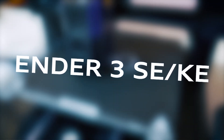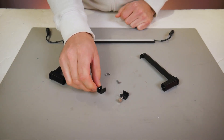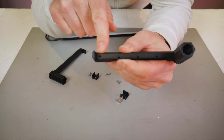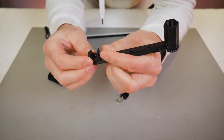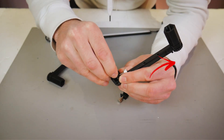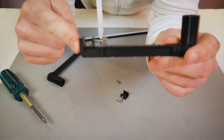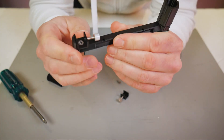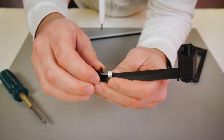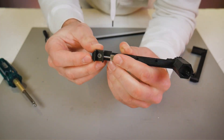The first application we'll start with is the Ender 3 SE and KE. These frames are identical so the process is the same. In your kit you'll receive two plastic brackets, two countersunk flathead screws, and two aluminum clamps. The clamps get attached to the brackets with the flathead thread forming screws. You'll want the clamp to face so the thumb screw is facing the longer and taller portion of the plastic bracket. These thread forming screws are specifically made to tap their own threads into plastic, so you just drive them in with a Phillips head screwdriver and seat the countersunk head flat into the aluminum clamp.